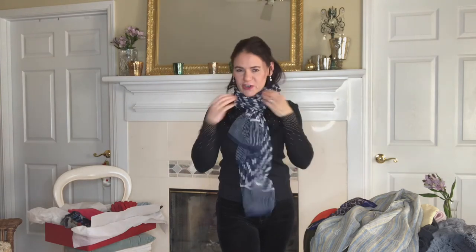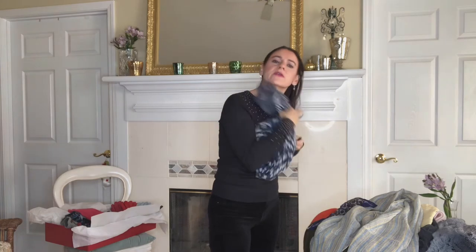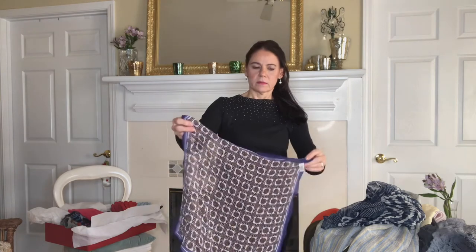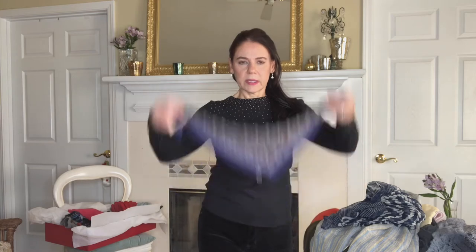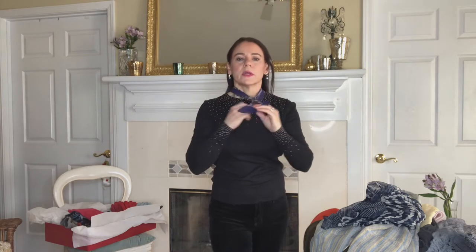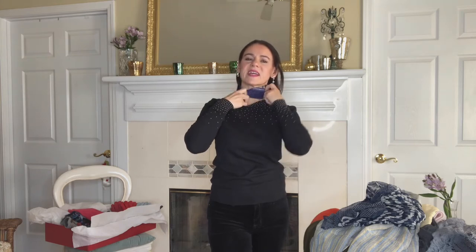Those are the styles for a long scarf. If you have a short one, you can still use it to keep warm — I usually use short scarves with wool sweaters when they're scratchy. I know many of you cannot wear wool or cashmere, and I'm going to show you a trick I use: when I have a thick all-wool sweater, I take a small scarf, make a knot right in the front and tuck it in on the side, or make the knot in the back.